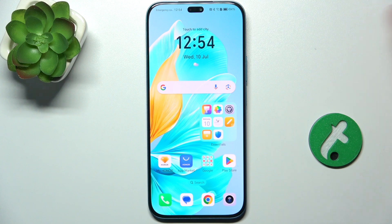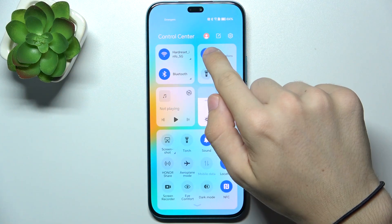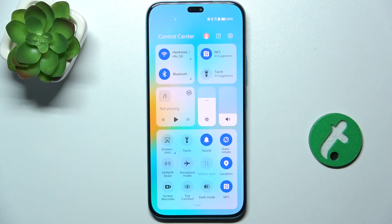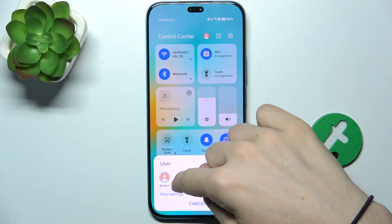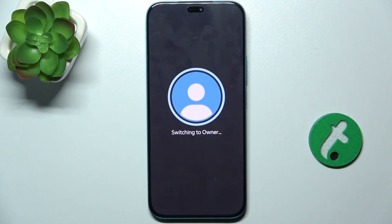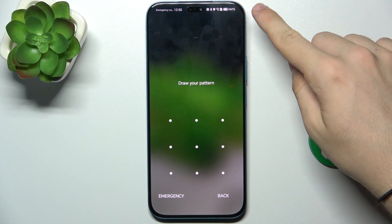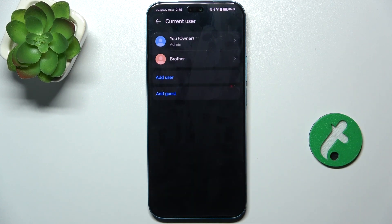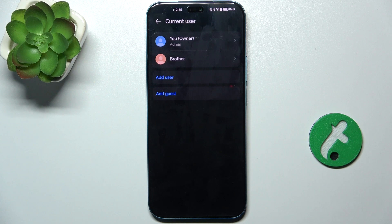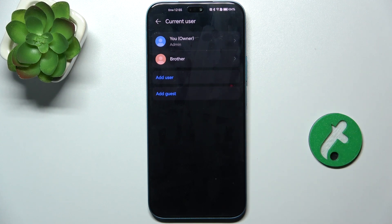To switch between accounts, slide down from the top right part of the screen to enter the Control Center, then click on the profile icon and choose either Brother or Owner. Unlock your device with the password of the account you want to log into. You can also add more users or guests from here.